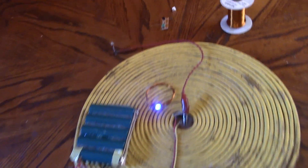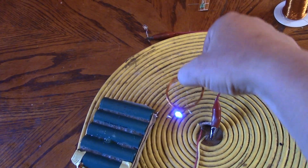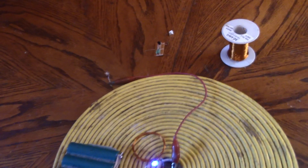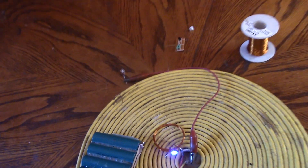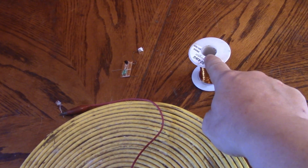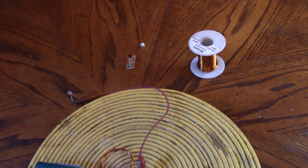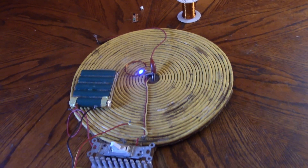If I switch on here, you can see that light comes on and of course it's wireless. One wire transmission is the idea — I've got this clip lead here connected, and if I pick that up you can see the light is on over the one wire. My idea is to take it outside to run this 30 gauge wire as far as I can — hundreds of feet — and hopefully we get transmission over that distance. So let's take it outside and have a look what happens.